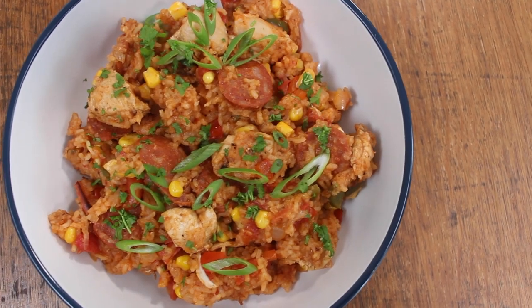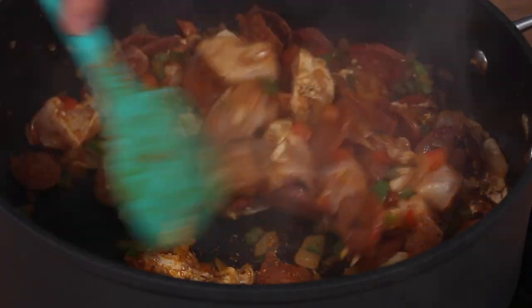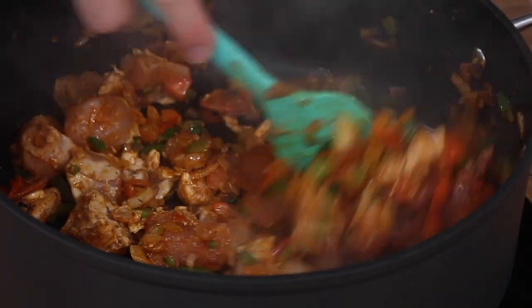This jambalaya is technically 2.0 because the original jambalaya 1.0 was one of the first recipes I came up with when I started making recipes about 10 years ago. According to my followers, jambalaya is one of their most cooked and loved recipes, but this version 2.0 is even better — it's tastier, easier, more reliable to get right, and all-round just a delicious recipe.